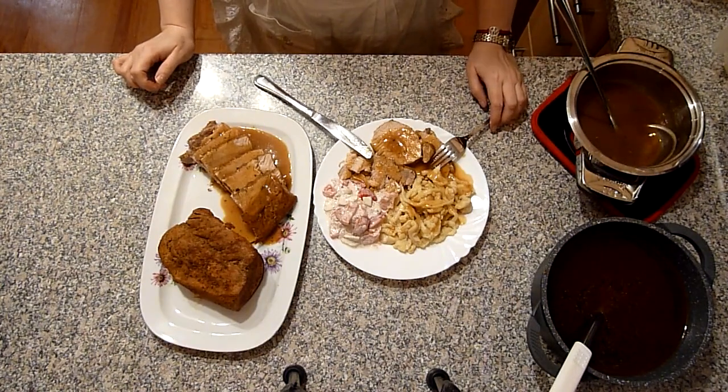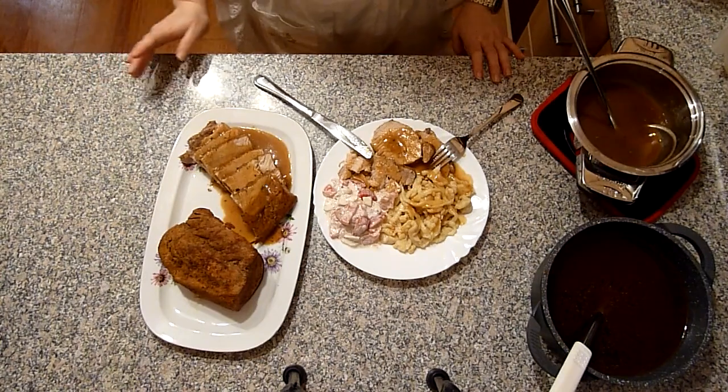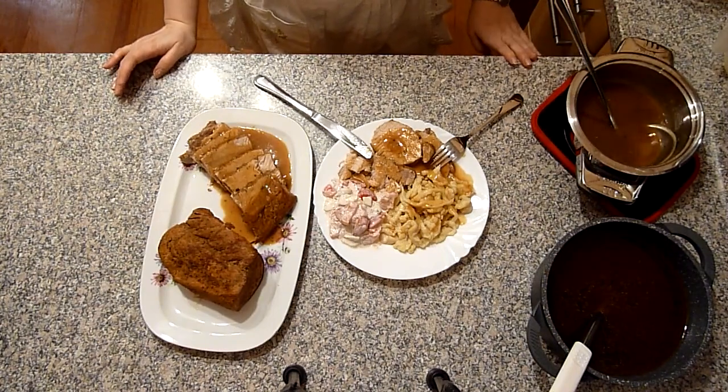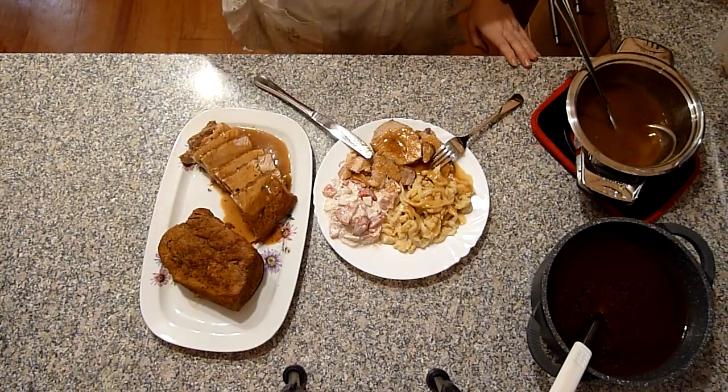Ich danke meiner Freundin für das leckere Rezept. Viele Grüße an die ganze Familie. Ich hoffe, das Video hat euch gefallen – wünsche euch viel Spaß beim Nachmachen. Wünsche allen noch einen schönen Tag. Bleibt alle gesund. Und bis zum nächsten Video – Tschüssle!